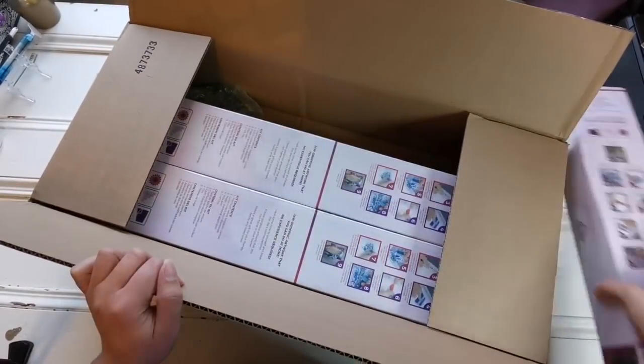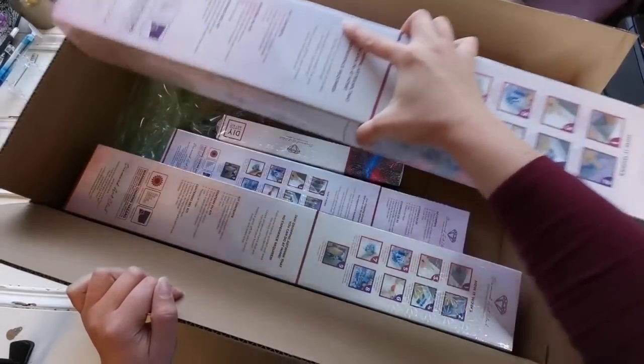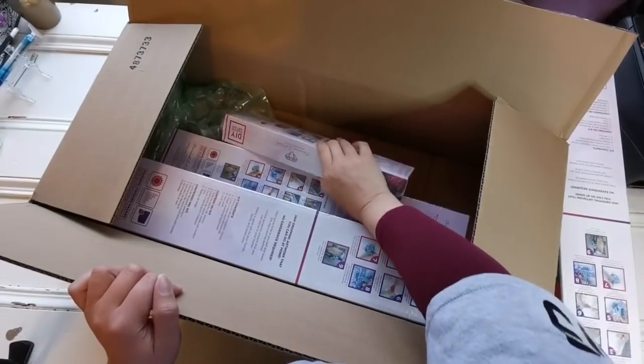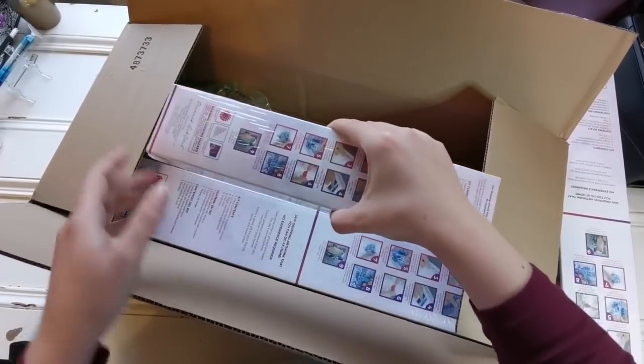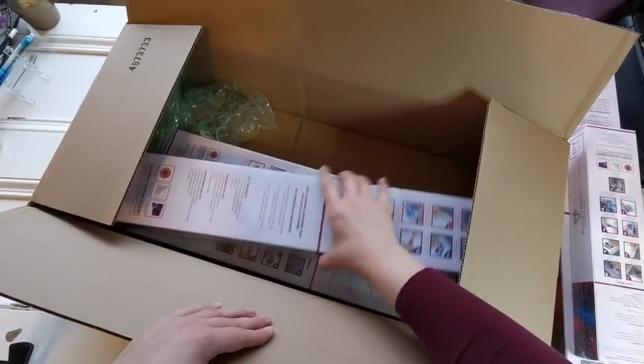I'm wearing my shirt that I got from Distracted by Diamonds — Robin with a Y. Look at the teeny little one. This is officially my smallest Diamond Art Club kit. It's so cute.